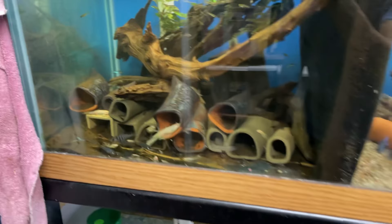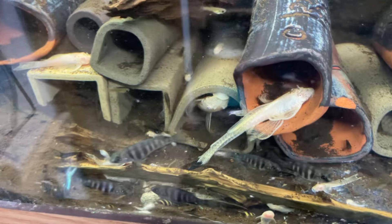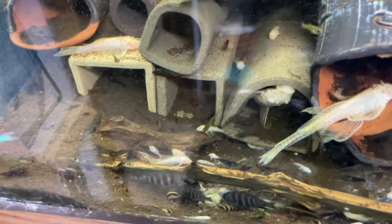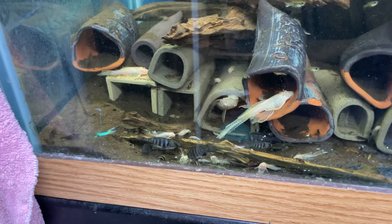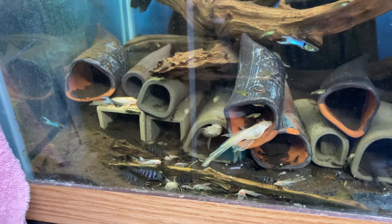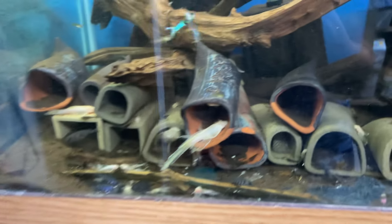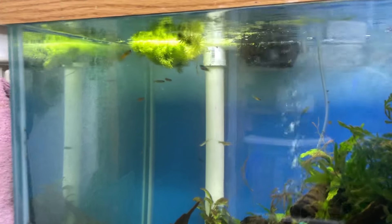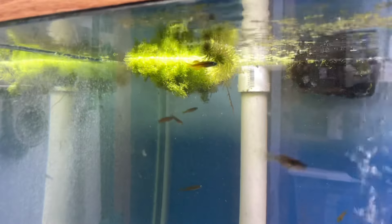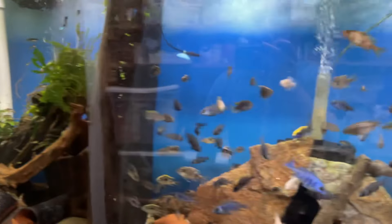Here are the albino bristlenose plecos — they've been taking off. There's a bunch of babies mixed in here, some star sapphire grow-outs that I threw in with some endlers, and several females breeding. My male I think is in a cave right now on some eggs — that's his tail. I did get some rainbows; not sure what they are, they're not really doing anything but they're kind of pretty. I wanted to try something else in that tank.